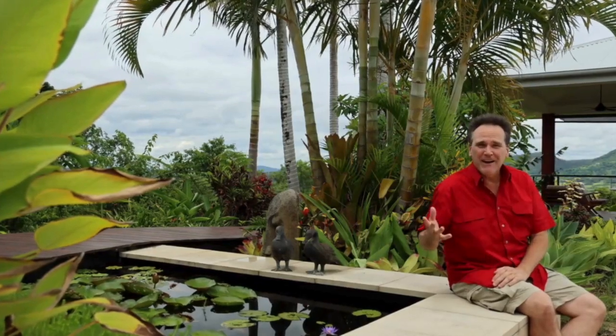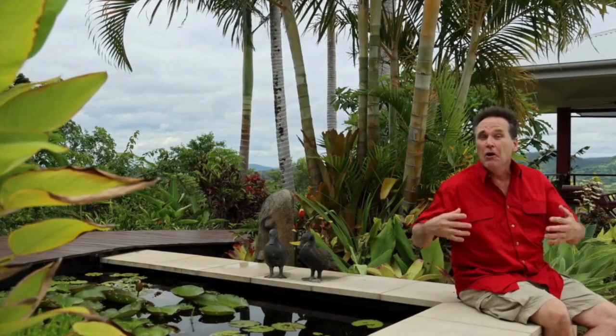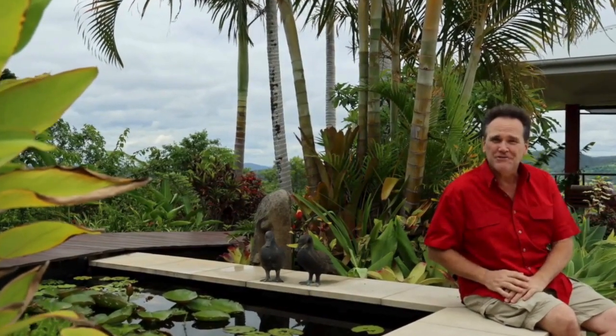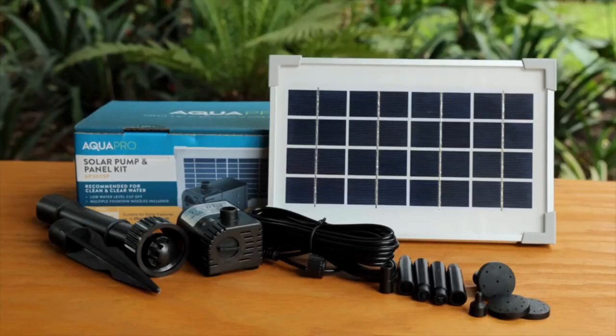Have you been stumped about how to access power when you want to add a fountain to an existing pond, or a pond-in-a-pot water feature you've been dreaming of creating? AquaPro have an easy and cost-effective solution: the AP300SP Solar Pump Kit.